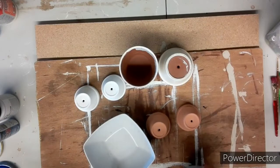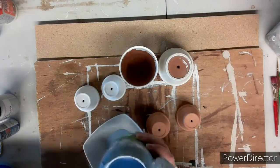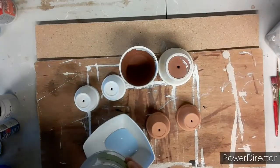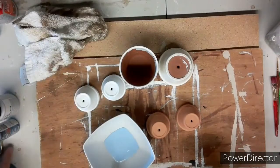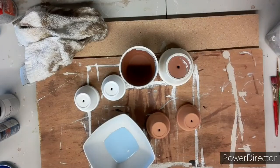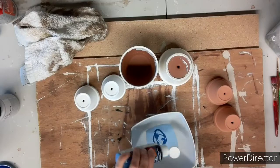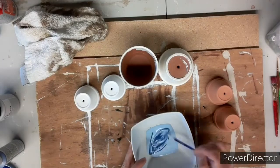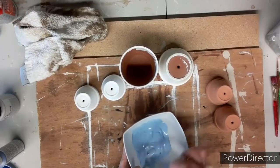First we're going to coat our clay pots. I'm using a nice light blue and I mix in another color to give it a different shade. The blue I had was a little too light and I wanted it more like a denim blue, so I add in some dark blue to change up the color a bit.